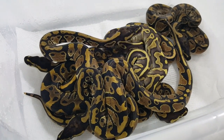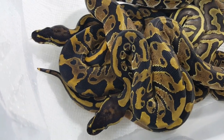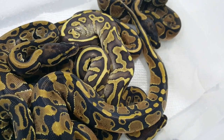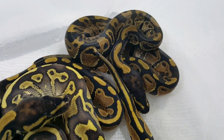Hey everybody, welcome back to another video. This is Jim and Crystal with Serpentine Dream. Finally, my first clutch is shed out. I've got six little babies here. It took me a minute to try to decipher the leopards from the normals.